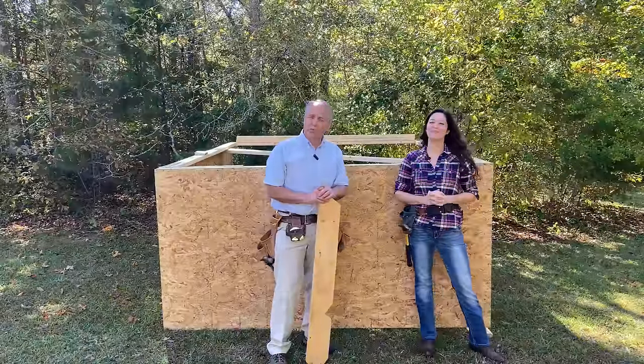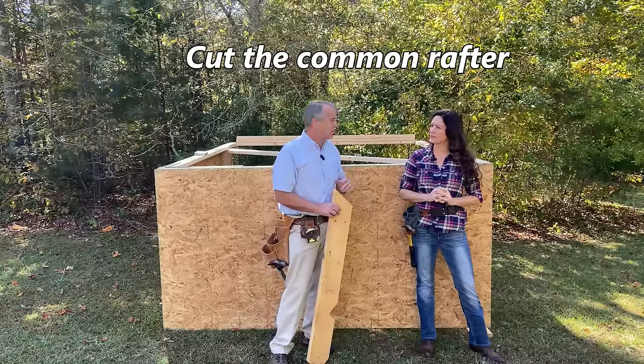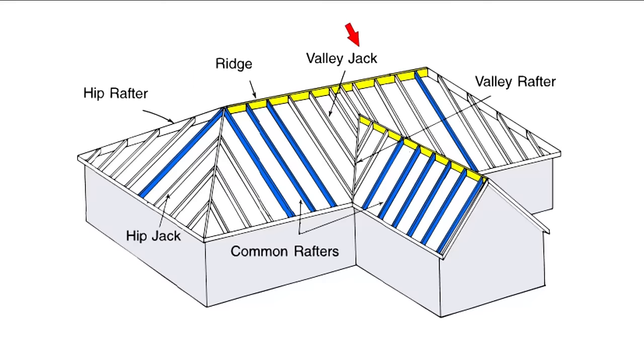The first step in building a gable roof is to lay out and cut the common rafter. What is a common rafter? Here we've got a hip roof with a gable sticking out. All the common rafters are highlighted in blue and the ridges in yellow. A gable will have common rafters that run up one side and down the other, pinching the ridge and determining its height. A gable end is comprised entirely of common rafters — any rafter that runs from the wall up to the ridge.